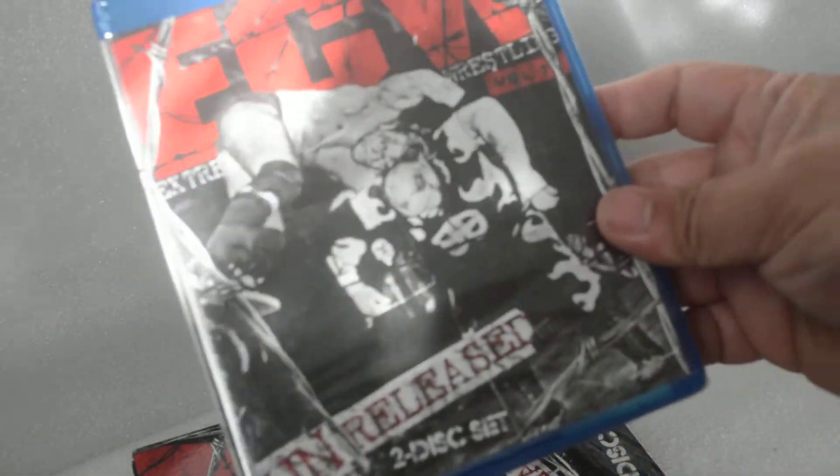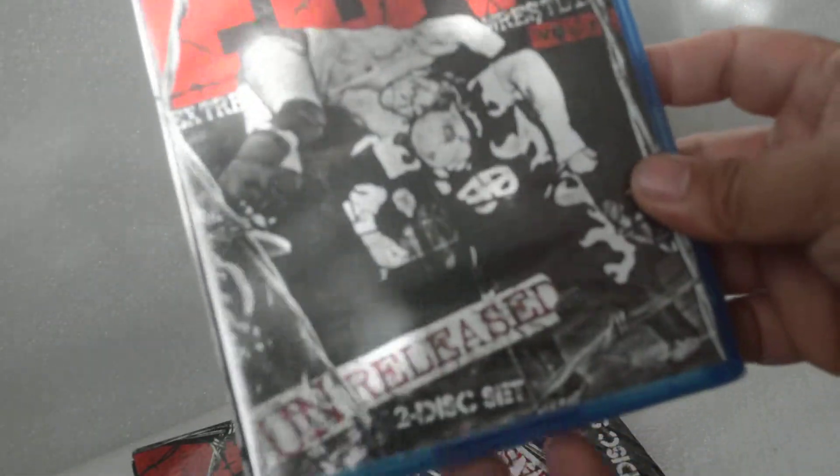Let's move on to the Blu-ray. First time opening it. Here's the front. Here's the spine. And here's the back. Trade-off for the Blu-ray — it has extra features.